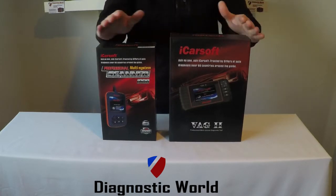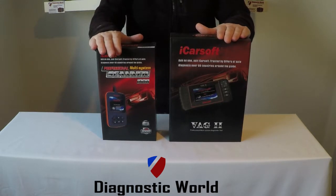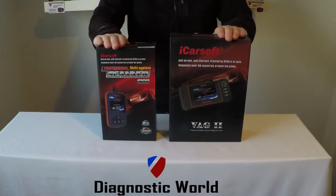The name gives it away — the VAG2 kit covers VAG cars, so it's going to cover Audi, VW, Seat and Skoda vehicles. Pretty much any vehicle from 2000 onwards, this kit will cover it.